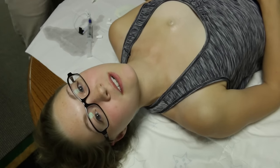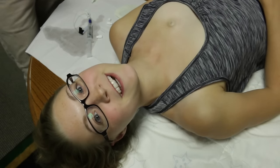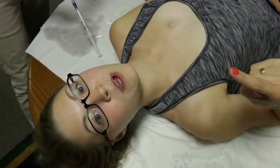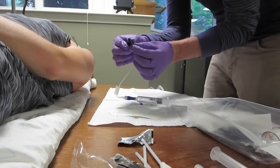Right before you stick the needle in, spread the skin and brace the port — really important. My port wiggles quite a lot so it's critical to hold it in place. With one hand bracing the port and the other inserting the needle, make sure your skin is clean and sterile so don't touch it anymore. Everything must be done with sterile gloves. Hold the two wings of the needle to get a secure grip.